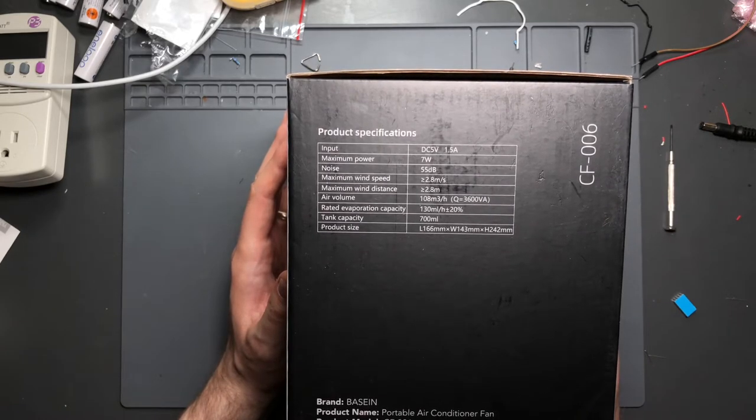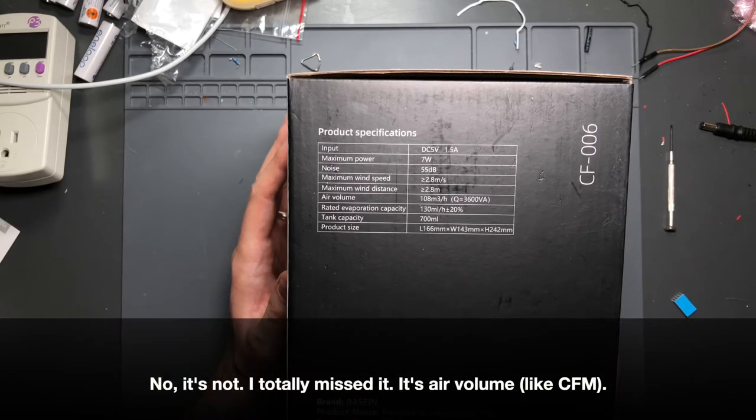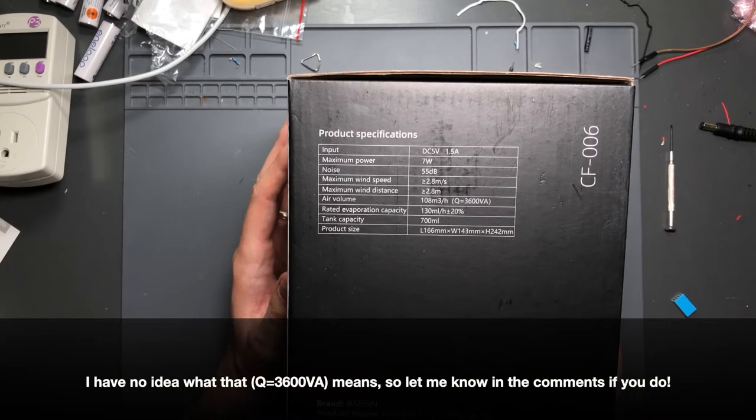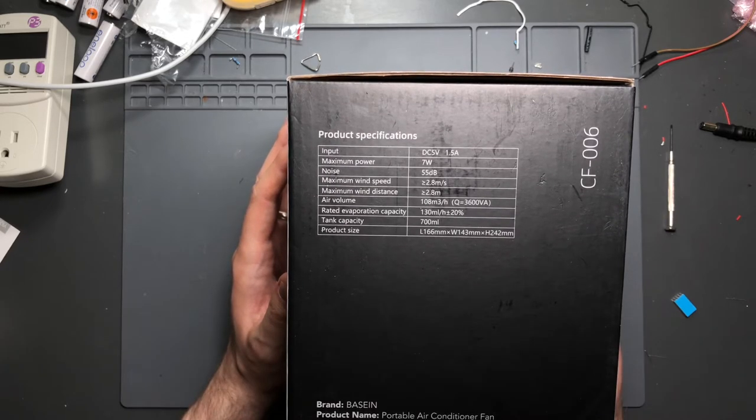As for air volume, I had to dig a little deeper into this, but I think they're talking about how much cooling power the device is able to generate. The rated evaporation capacity is 130 milliliters per hour, tank capacity is 700 milliliters.